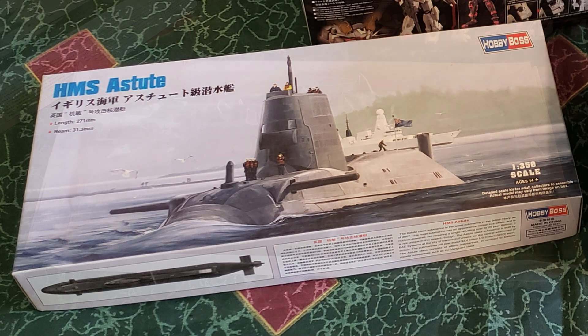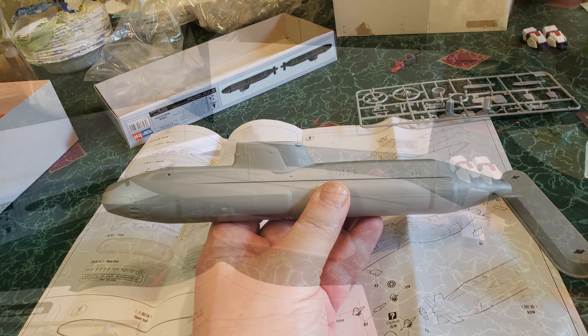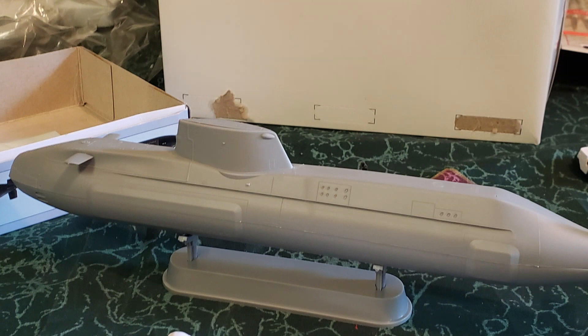I built the submarine HMS Astute by Hobby Boss — no issues, it went right together. It uses a top and bottom clamshell and it took about five minutes to put together. One of the cool options is you can have the flush top of the sail — which people often mistakenly call the conning tower — or you can have the open one with the periscope sticking up. I'm doing it flush. I went ahead and shot it in a basic coat of black and I'll put the decals on it and weather it later. You might need a little gap seal since it's still a body-length seam, but the top and bottom seal up very nicely.